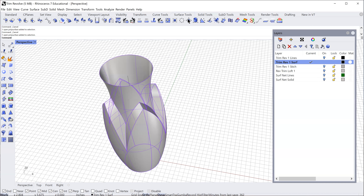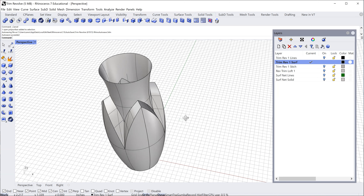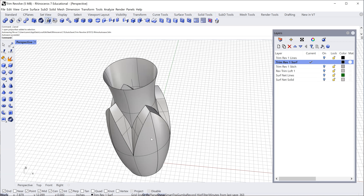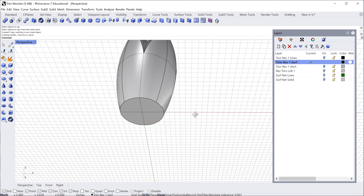We have a tool for that. Going into the solid tools, I find 'Cap Planar Holes' — it looks like a white little cube with a blue panel coming on. In bottle design this is quite typical: we usually have a top by the closure and a bottom, and on this one they're both round. I just select that tool, click on my part, press enter twice, and I've now put a top and a bottom on — you can see the iso lines and it is now opaque.